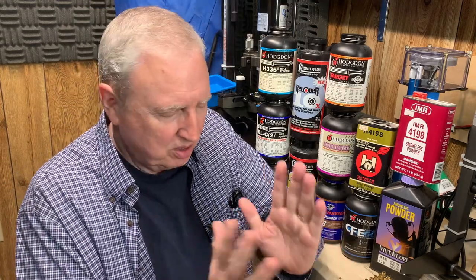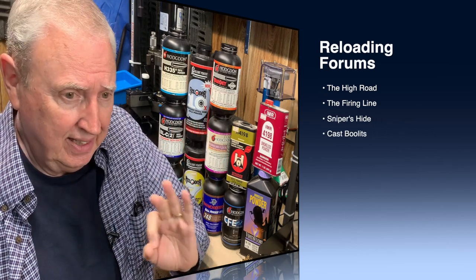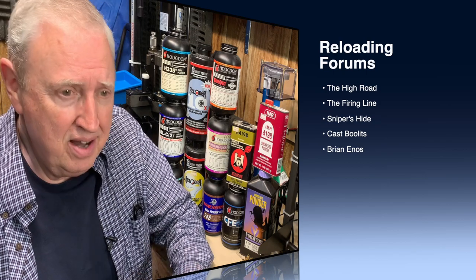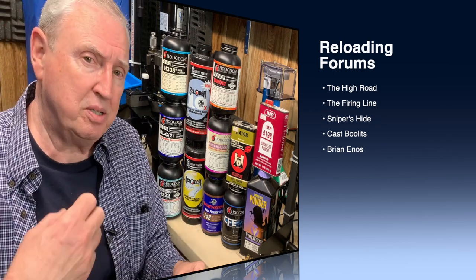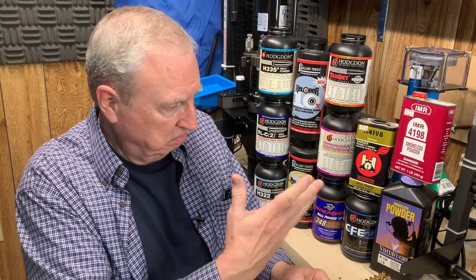None of this stuff where you go to a forum and somebody says, 'Anybody got a suggestion for a good powder for a .223 with a 40-grain Nosler ballistic tip?' and the first answer is 'My buddy had good luck with a couple sticks of dynamite' — you know, that kind of hearsay. That's not fair to the really good forums, and there are plenty of them out there. I did read them and got some good notions about what was working.